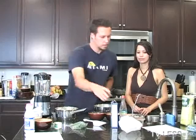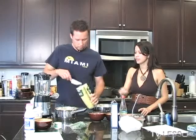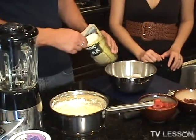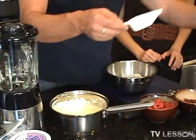You're going to stir in the rest of the sugar, which is another third of a cup. Into the egg whites? Yes.